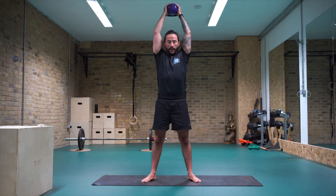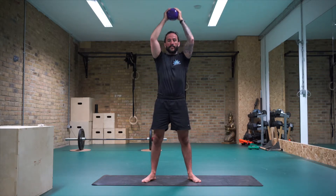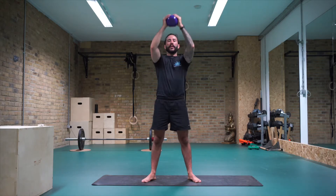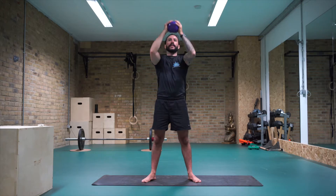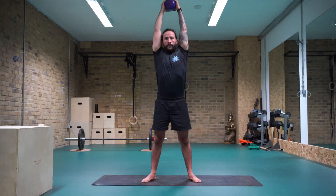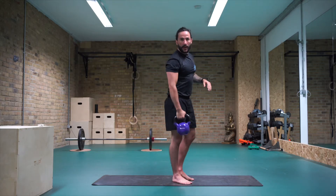Coming up standing, we're just going to go into overhead press. Push your kettlebell up overhead, keep the rib cage drawing in, gently tucking under, tight abs. Push it up. Try to push your kettlebell up and back — try to get the biceps outside of the ears. Ten, nine, eight, seven, six, five, four, three, two, and one.